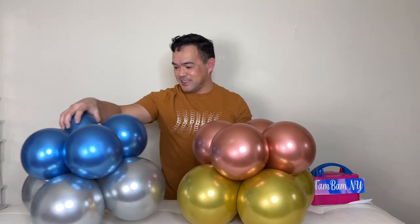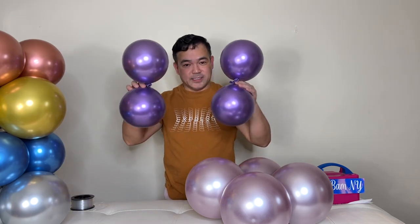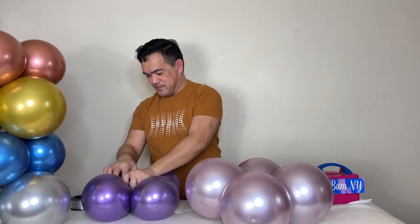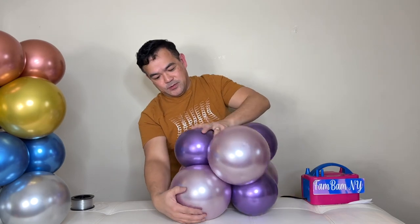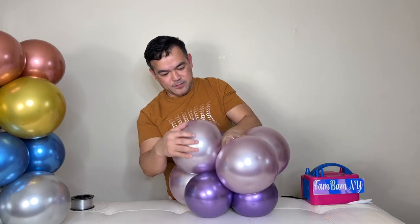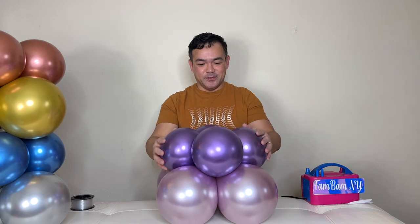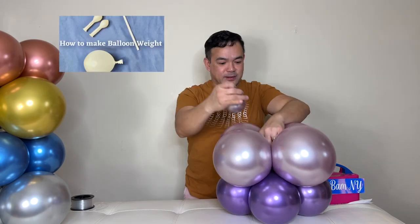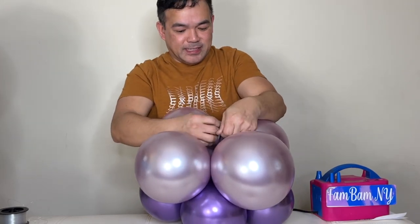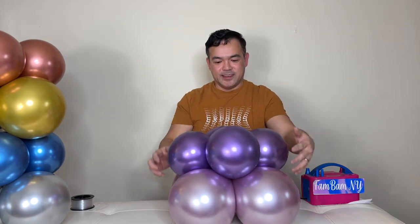Now we'll show you the third style. Put this on just like that, then take the second layer and put it right here — place the top layer to the bottom, put it like that. Just like that and they're connecting. Flip this over and that's how you make your balloon base for the third style. All you have to do is add your balloon weight here — grab one of the ends — nice and sturdy.